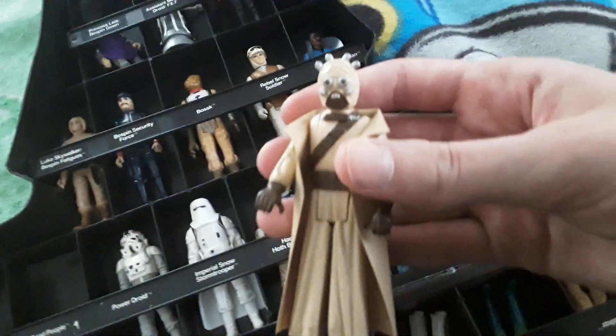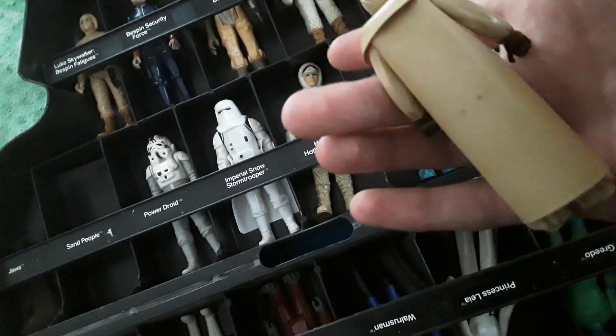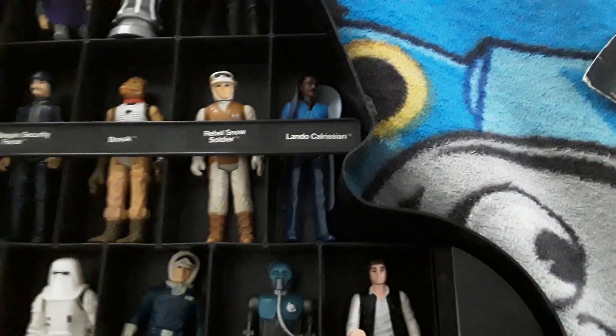We then have the Sand Person — they're called Sand People for some reason but there's only one, so not the most sensible name. He's cool, his cape is in great condition. There's just a little dirt — it's okay, it could be cleaned. And then we have one of the cooler ones: the Jawa, he's just completely in his cape. You can kind of see his little eyes in there.